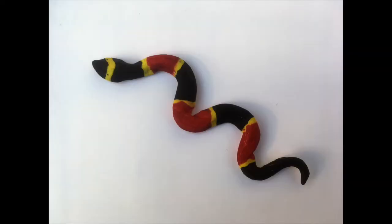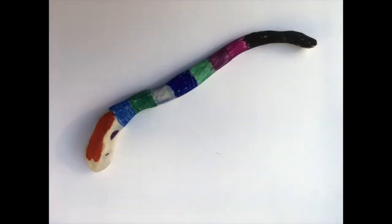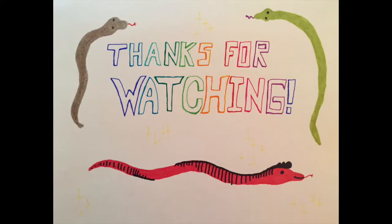Here are some of the snakes that we made. We hope you enjoy making your snakes. Thanks for watching!